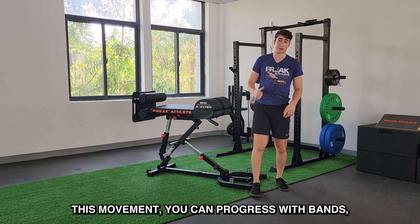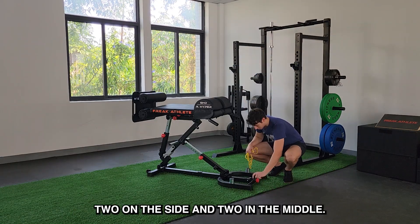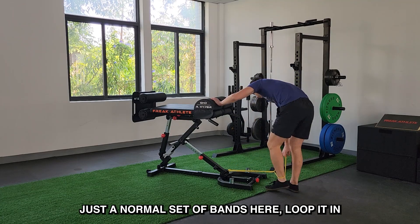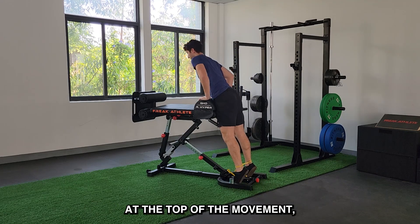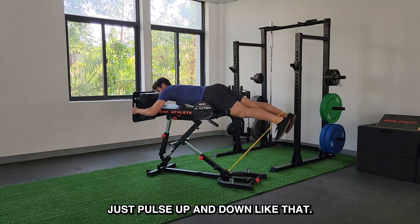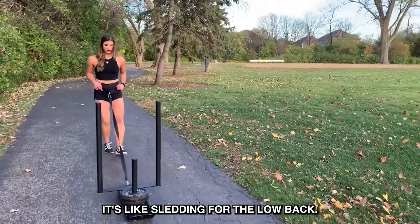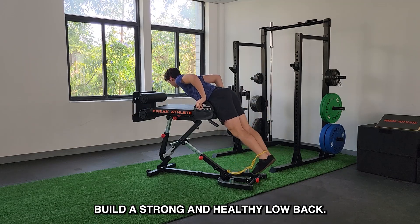This movement you can progress with bands. A lot of the different movements you can train with bands. We have four band pegs — two on the side and two in the middle. This is the best one for reverse hyper, in my opinion. Just a normal set of bands, loop it in, feet go there. This is going to give you more tension at the top of the movement, whether that's 90-degree back extension or reverse hyper. Just pulse up and down like that. This movement gets a ton of blood flow into the low back — it's like sledding for the lower body. Great movement paired with 90-degree back extensions to build a strong and healthy low back.